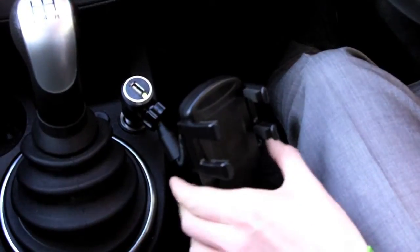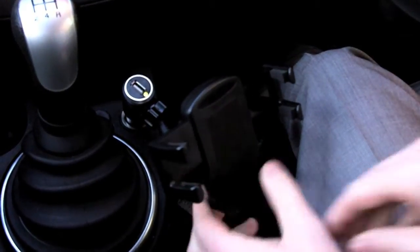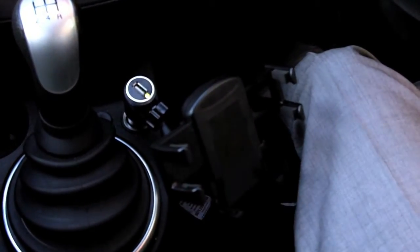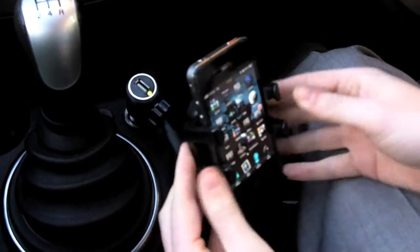The holder is universal, and the arms extend open to accommodate the largest of phones. The feet at the bottom of the holder ensure that your phone will stay in place whilst you're driving.